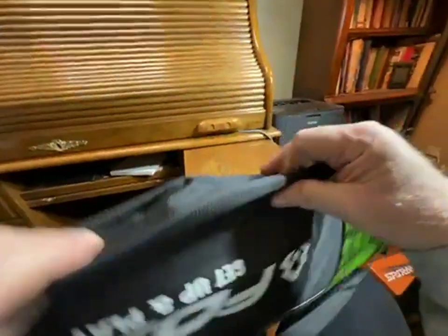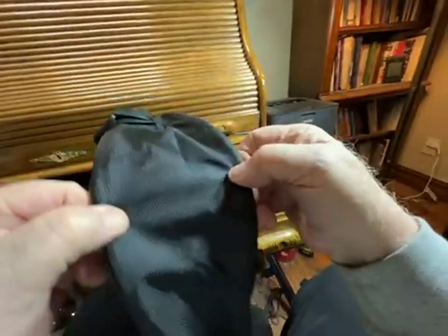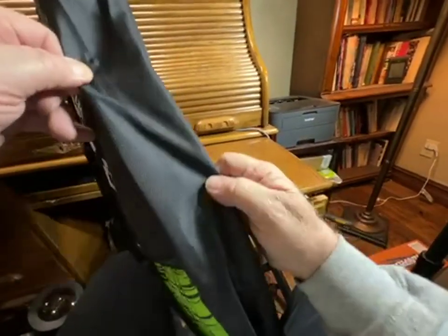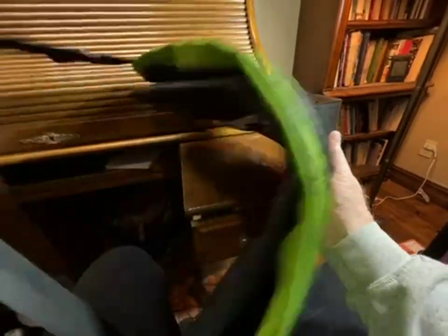This is very well made. You can see the expanded gusset from the back side, so it's definitely got plenty of room in it, and I think it's rather attractive.